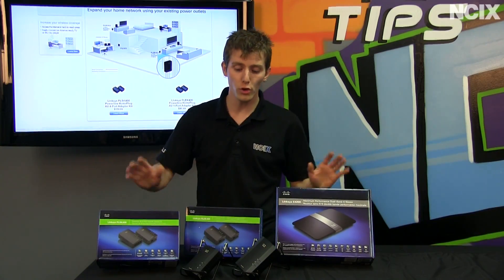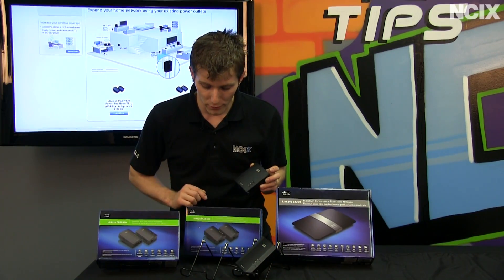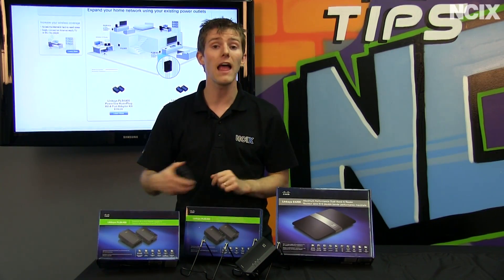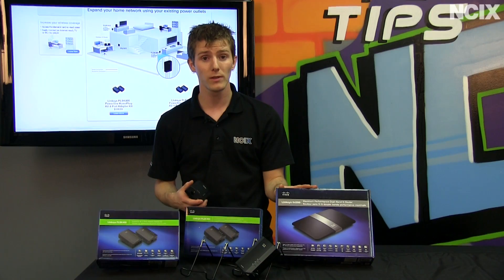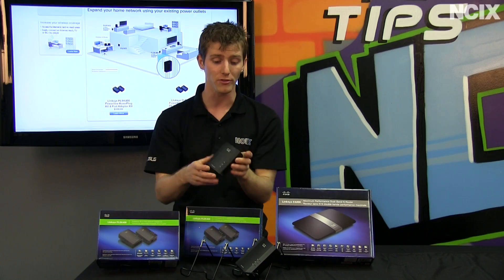We'll be focused on two pieces of hardware in particular: the PLSK400 as well as the PLEK400. These are two different Powerline kits that only have a subtle difference and they actually work together with each other. You'll also need a router for any home network, but it's not tied down to a Linksys one, even though that's what we have on display next to the Linksys Powerline adapters.